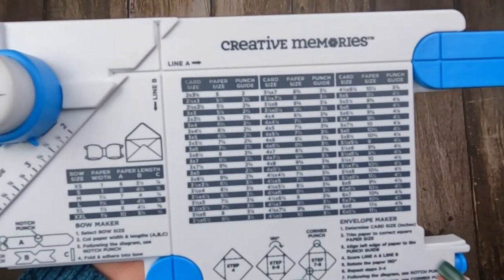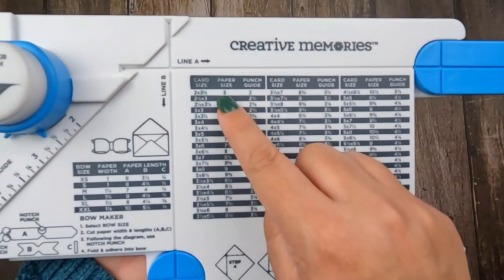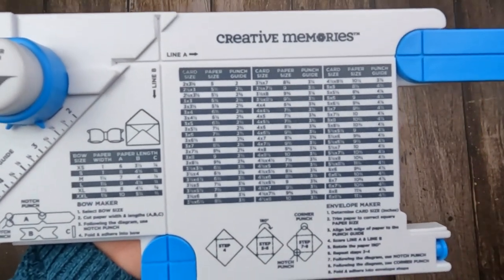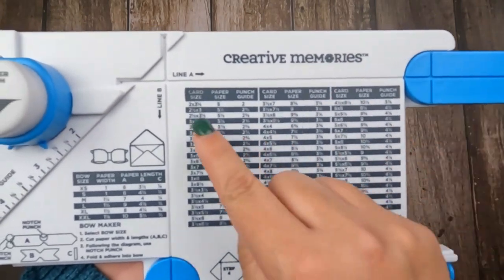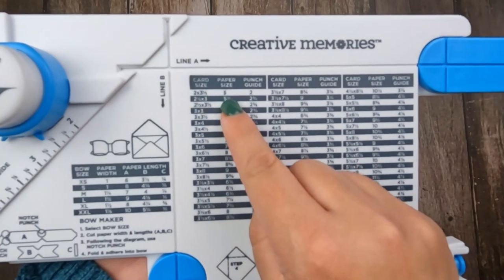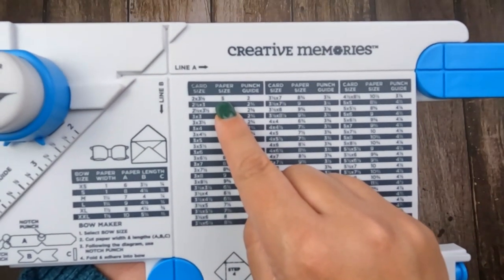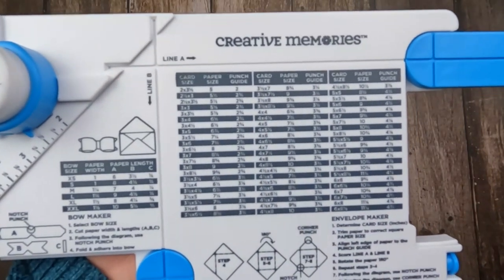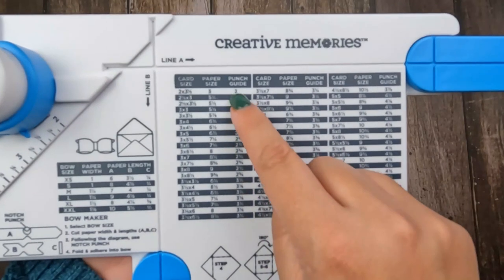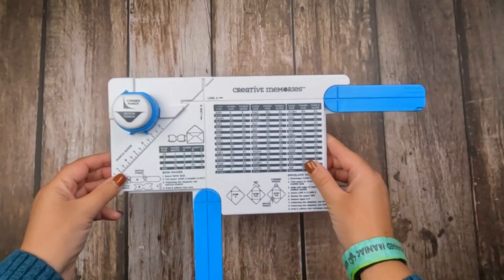The next number in the columns is your paper size. Now you'll be wondering why there's only one number here — for example, five, that's the first number listed. That is because the papers you'll be working with are squares. So if you are making an envelope for a two by three and a half inch size card, you're going to need a five by five inch square piece of paper. Then the last number is your punch guide — this says two, and we're going to show you what that means in just a second.